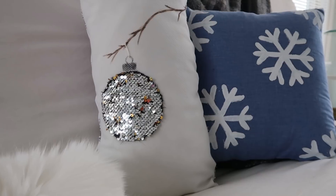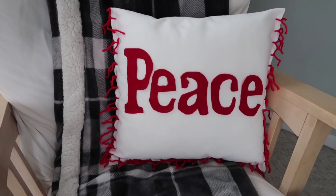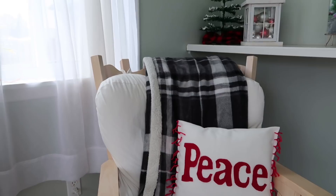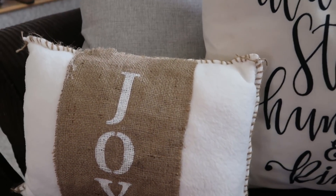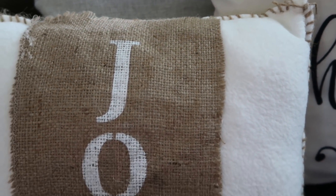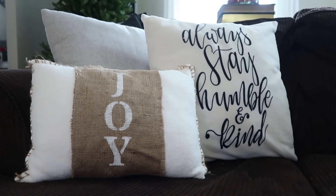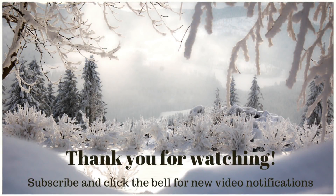Here's my cat, and here it is with the pillow from my last video — I can link that above if you're interested. Here's the Peace pillow, and I think the Joy pillow is probably my favorite — I love all the texture it has. Thanks so much for watching! I really appreciate all your love and support. Let me know if you like these longer videos or want them shorter, and what you want to see next. See you guys next time — bye!